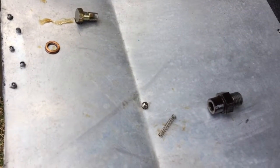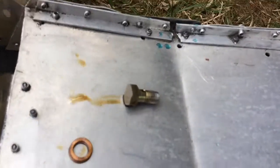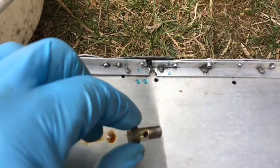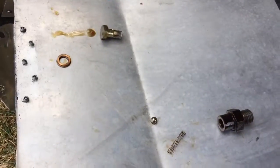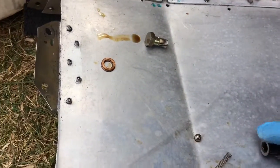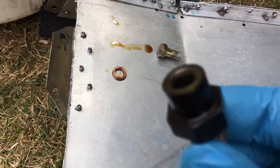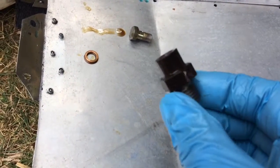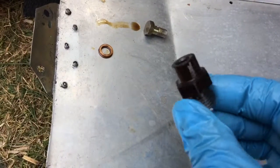I removed the banjo bolt, as they call it. The manual states that the valve housing should only be removed in case of damage or cleaning, and that's what I'm doing — cleaning it now.